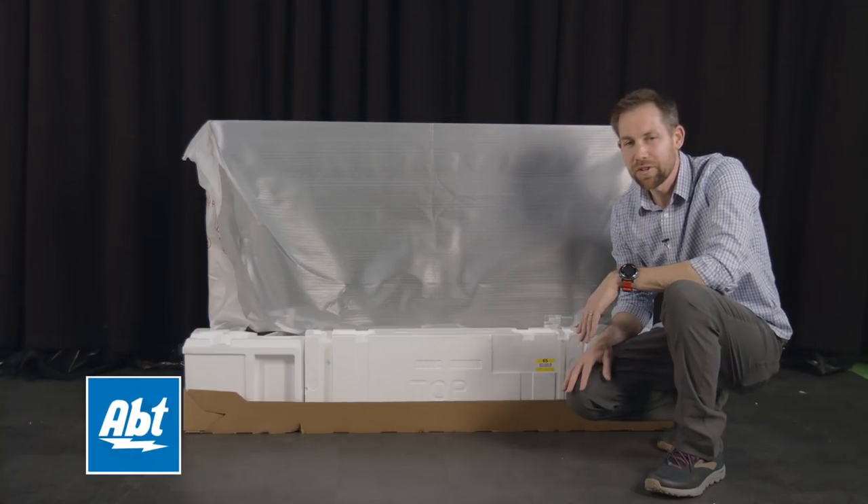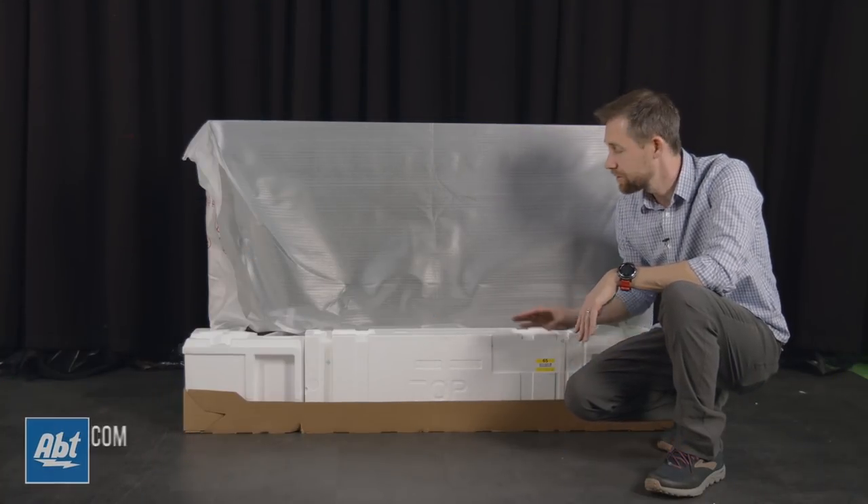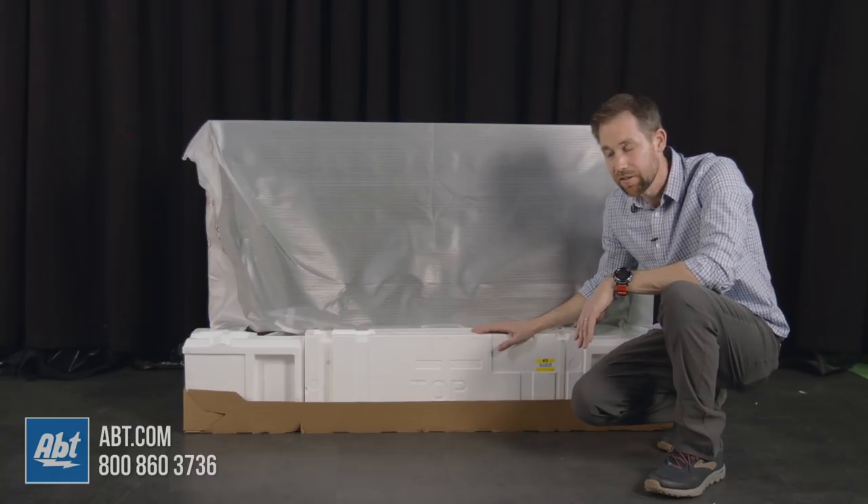Hey everybody, Carl here from Appton. In this video we're going to show you how to assemble and install the pedestal that comes with the new LG OLED E9 series television.